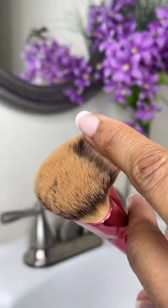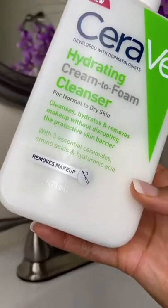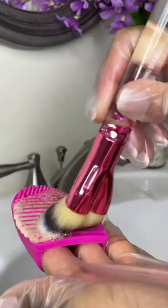Here's a quick skincare tip for the cleanest makeup brushes: use a makeup removing facial cleanser. This hydrating cleanser by CeraVe is perfect for this, and I just pumped some onto my little cleansing mat that I got from Dollar Tree.